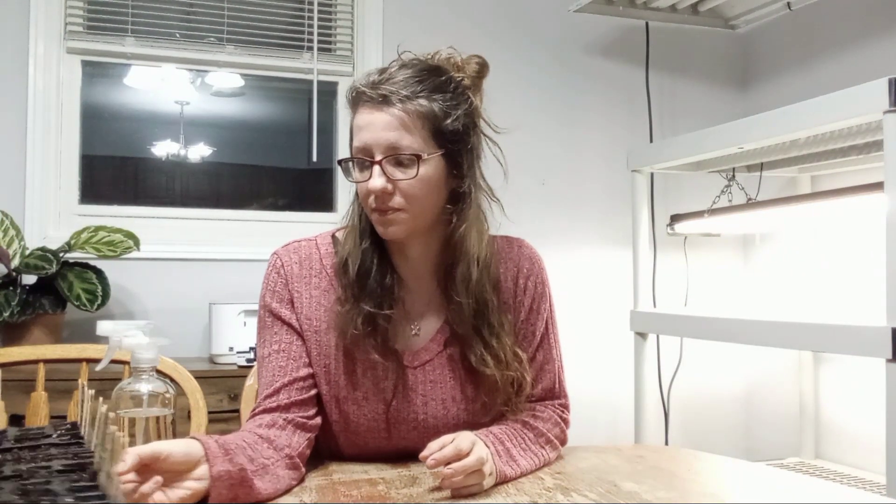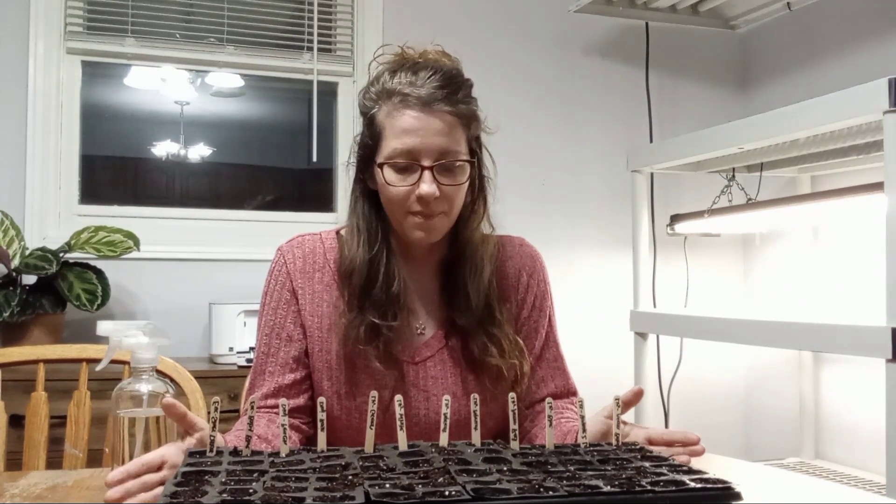I'm really excited and I'll do an update on these in a few weeks. The lysianthus, digitalis, and eucalyptus are slow growing, which is why we want to start them early. That's everything — good luck growing and we'll see you next time. Wish me luck!